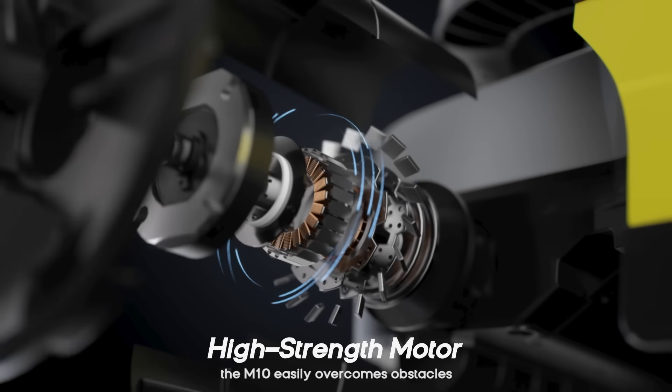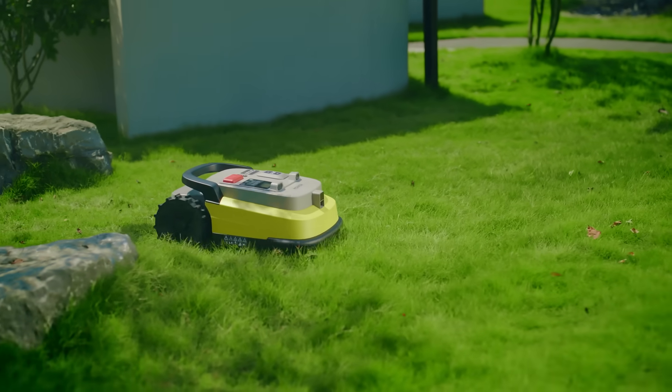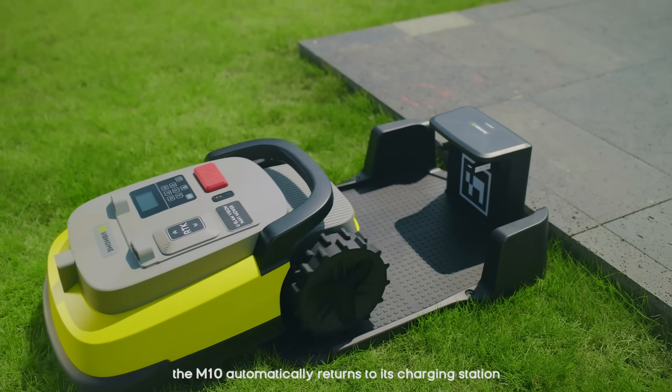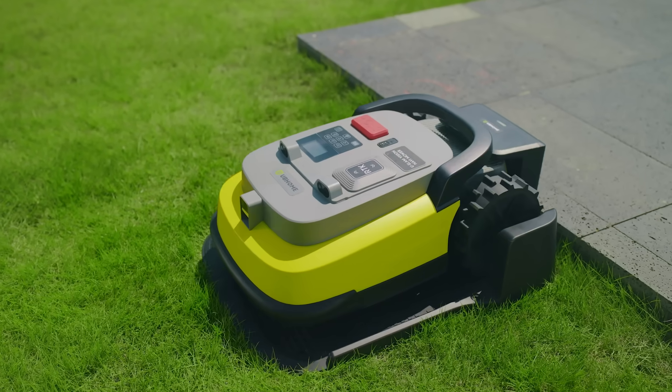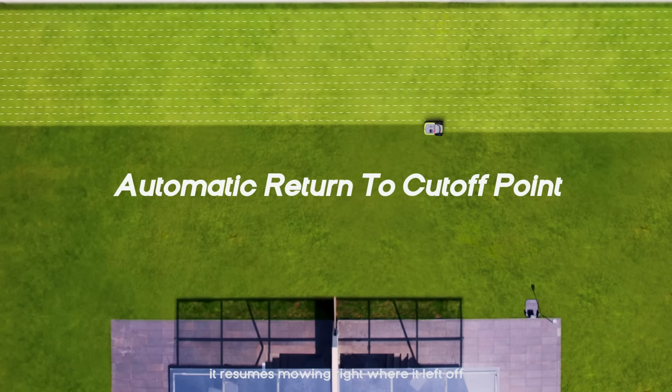Powered by a high-strength motor, the M10 easily overcomes obstacles. When the battery runs low during mowing, the M10 automatically returns to its charging station. Once recharged, it resumes mowing right where it left off.